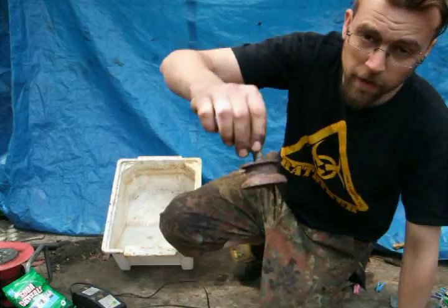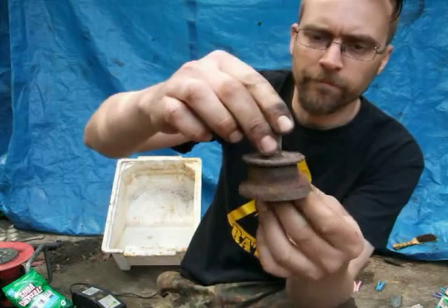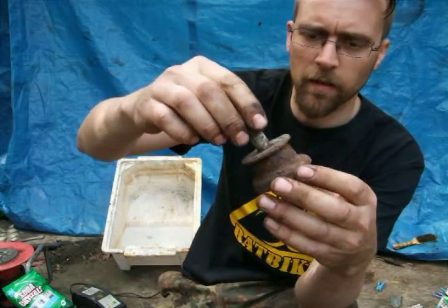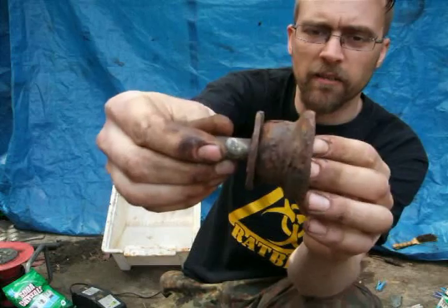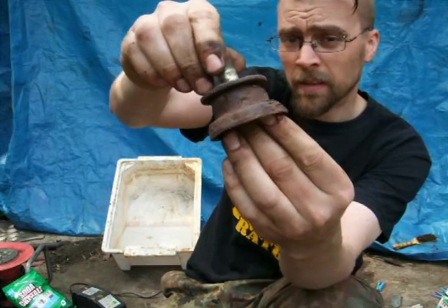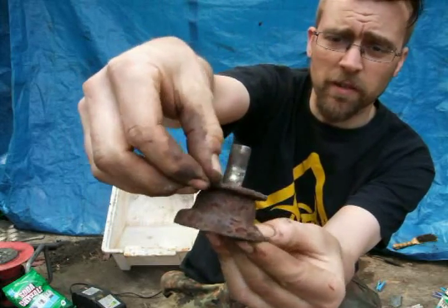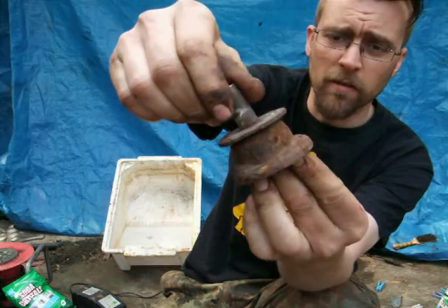This is the thing I want to get the rust off. I've chosen it because it's absolutely terrible and hopefully it will show the results of electrolysis really well. It's all covered in horrible flaky rust — really well on, not going to come off.